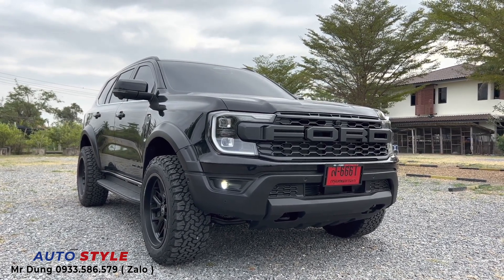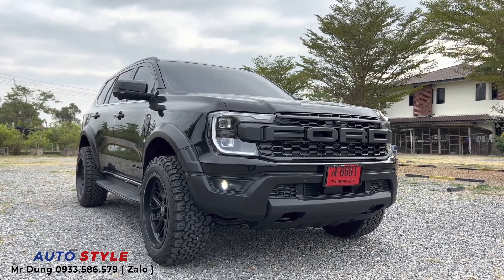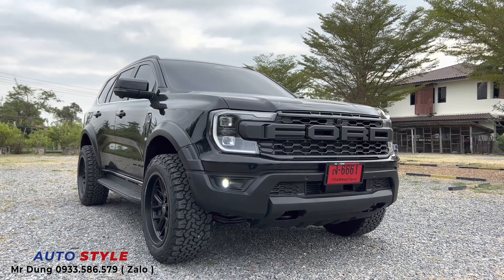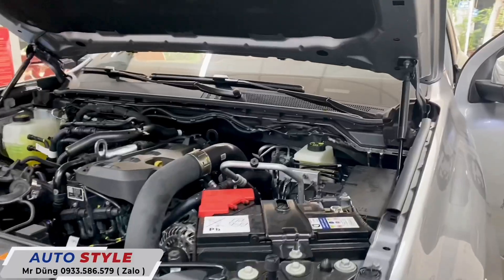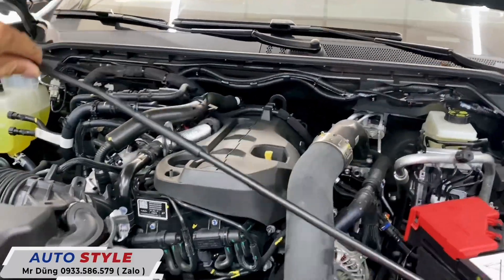Ở đời này có một số chi tiết chúng ta có thể nâng cấp thêm, ngoài những body kit và mâm lốp. Chúng ta còn thêm những tiện nghi để hỗ trợ cho người dùng trong quá trình sử dụng xe. Đó là cái cặp ti nắp capo - đời này thì mình dùng cây chống, nhưng chúng ta thêm cặp ti thì mở nắp capo sẽ nhẹ nhàng hơn.